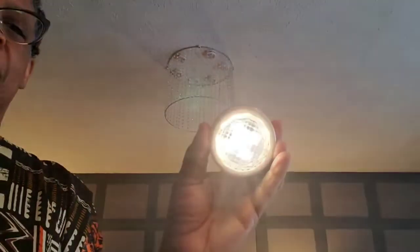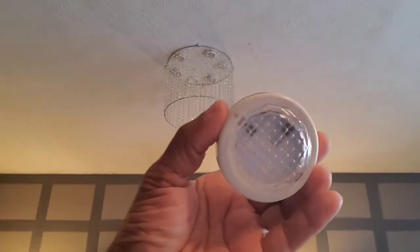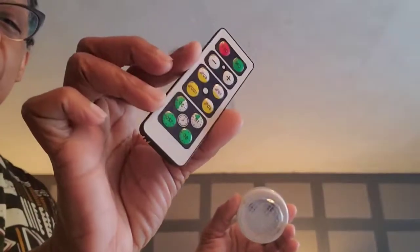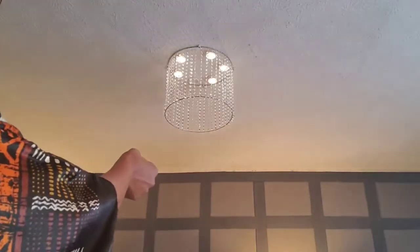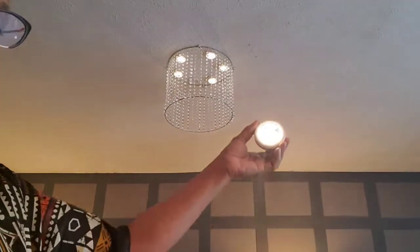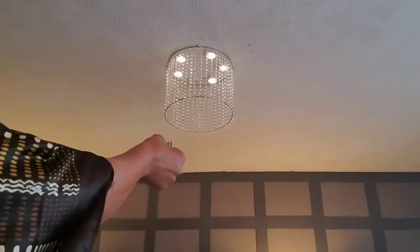The arrangement of the lights — I didn't care for it, so I took them down and put them in a circle, and you'll see that further towards the end of the video. She loved the way they came out and I absolutely love it as well. So I'm going to be creating two more of these chandeliers for her.